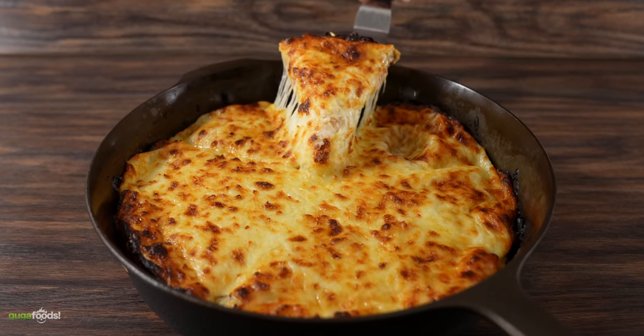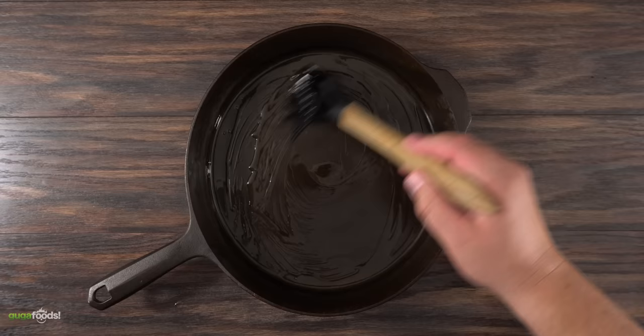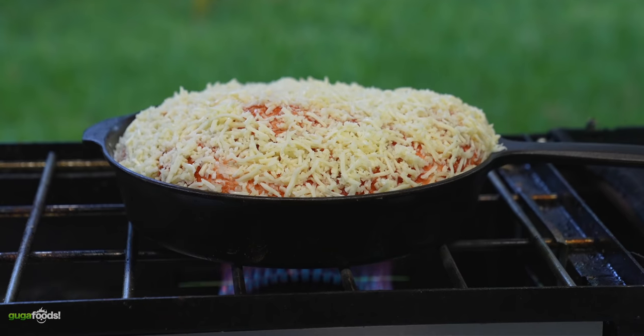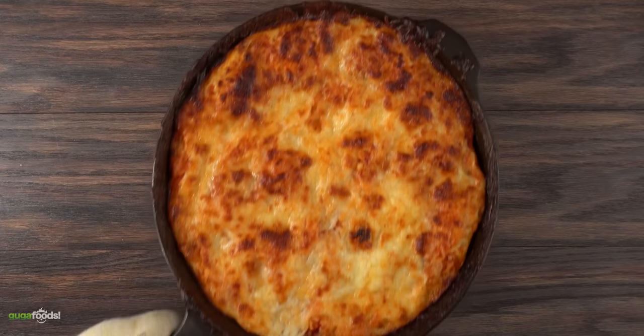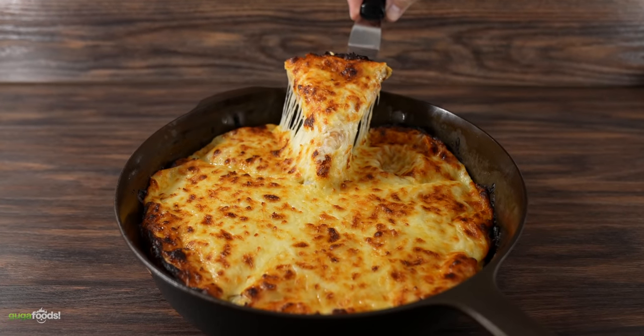Making cast iron pizza can be super easy. Here are the basics: first get a nice coating of oil throughout the pan, then spread the dough right on top. Throw in some pizza sauce and a good amount of cheese. Cook it on your stovetop until you get a nice golden crust, then throw it in your oven at 400 degrees Fahrenheit. After 20 minutes, this is what you're left with — that is a cast iron pizza.